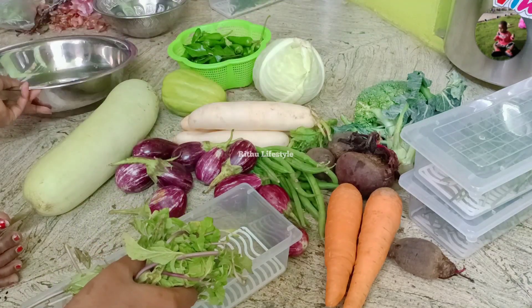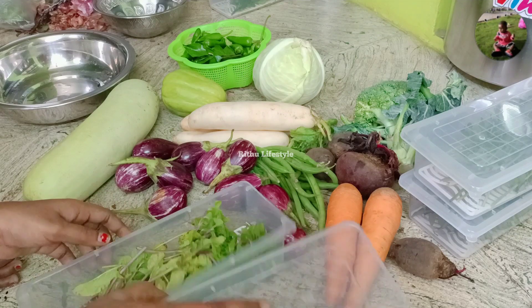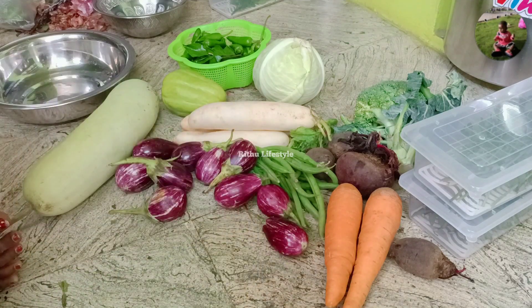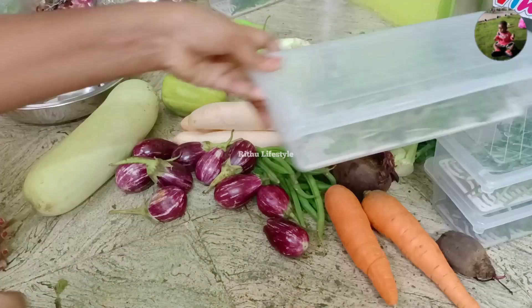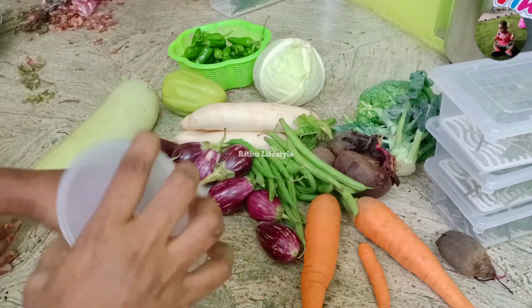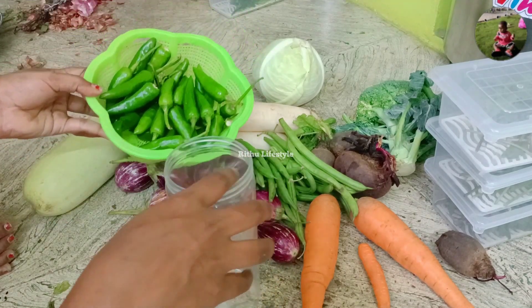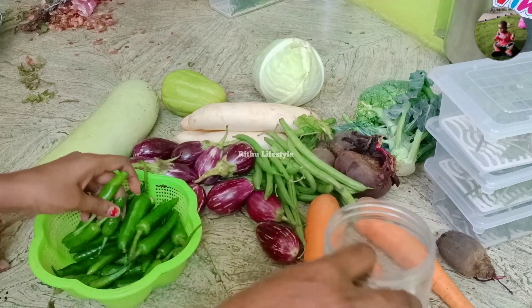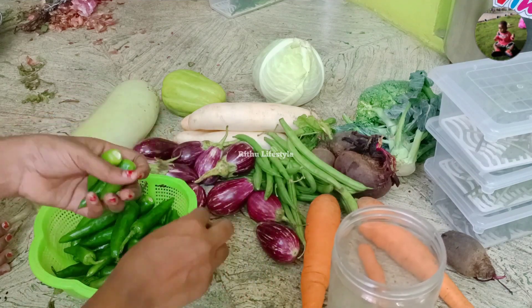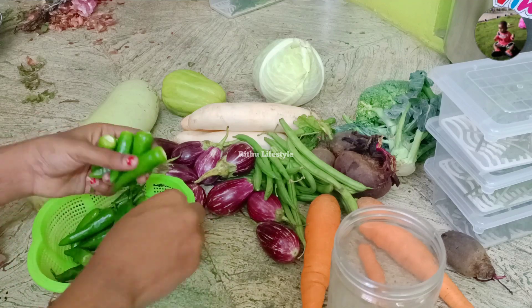It is available in the online app. Please download the link in the description. We store it with some green app. This app is used in the store, and we will store this in the store.